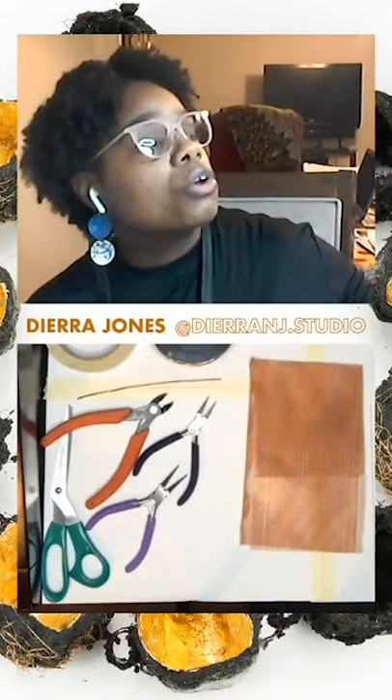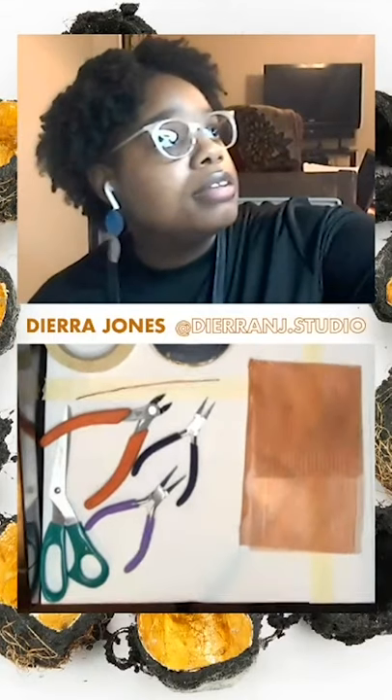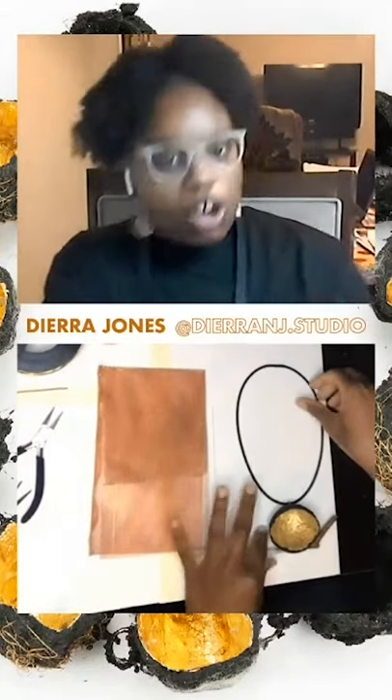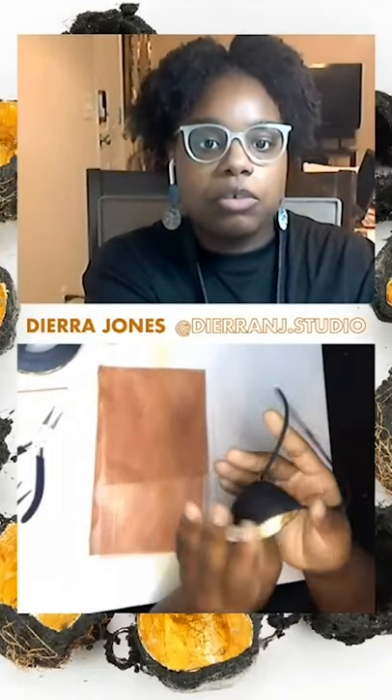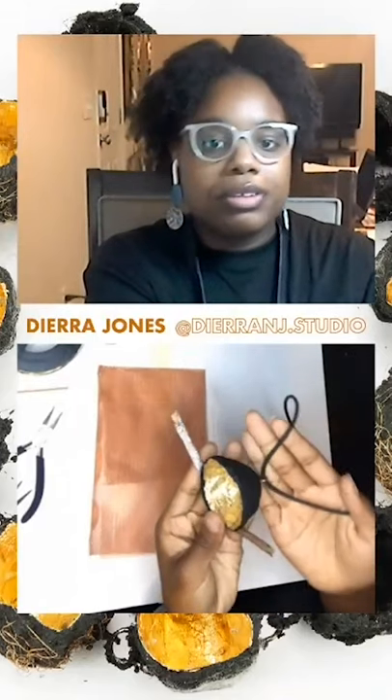We're going to dive into this awesome workshop tonight. We're going to learn how to use alternative materials. A lot of my studio practice back when I was a grad student at SCAD focused on the idea of storytelling and play, which allowed me to achieve freedom and control from my past experiences. In this workshop, we're going to be making pendants using concrete and wood.